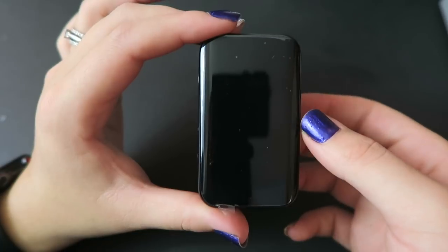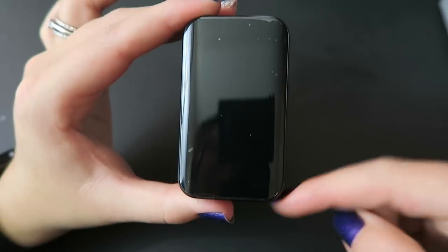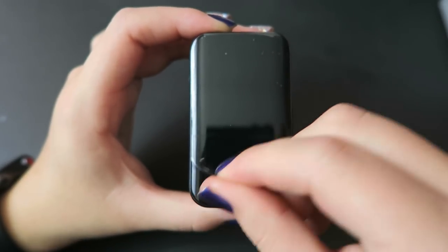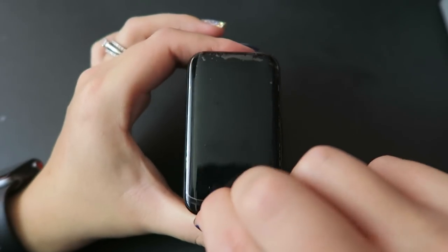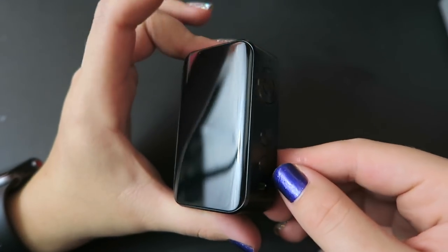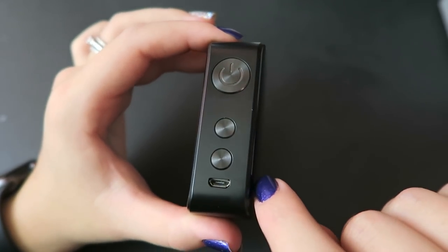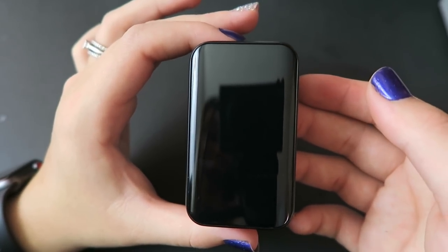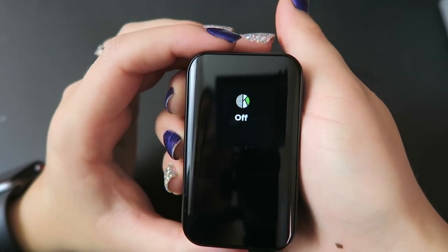Here's the Voila mod — it's really light and really small, way smaller than I thought it was going to be. It is 74 millimeters by 44 millimeters by 25 millimeters and has a 1.3 inch TFT screen. Both sides are very shiny and very fingerprint-prone. On this side we have a giant fire button, up and down adjustment buttons, and a micro USB port for charging the internal 2,000 milliamp hour battery.